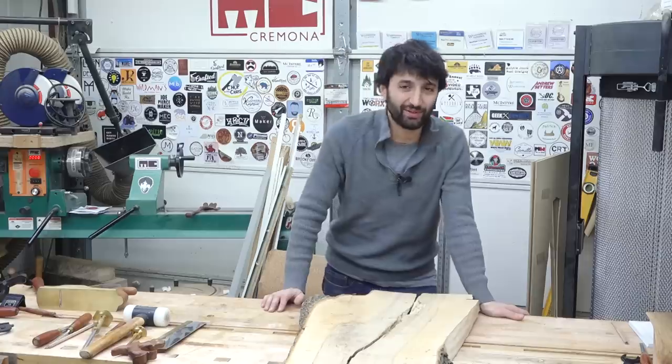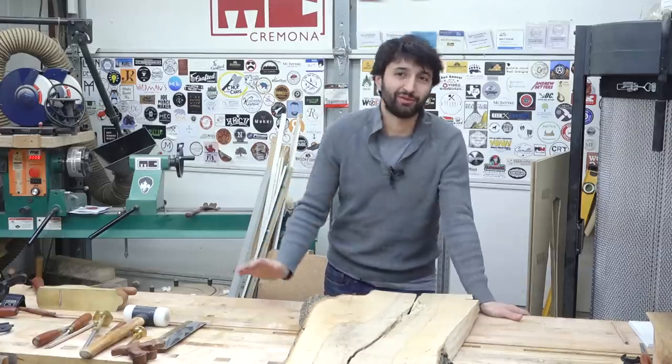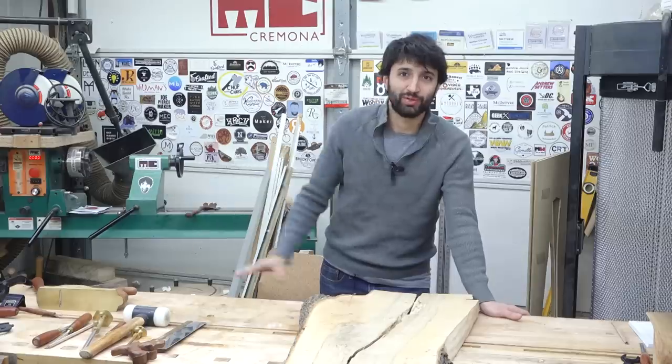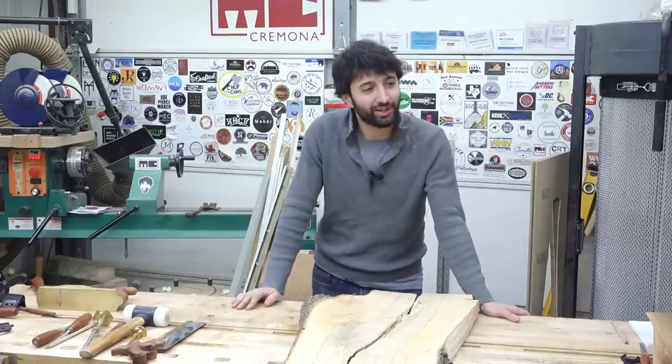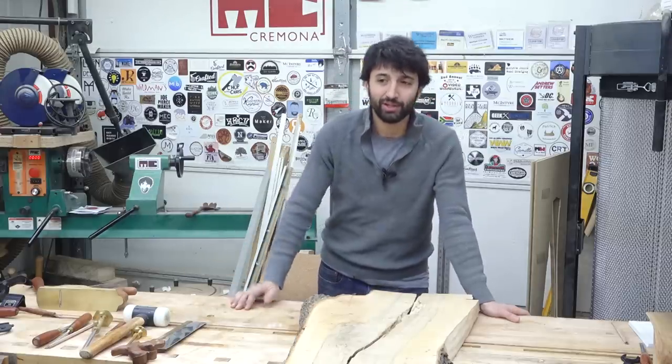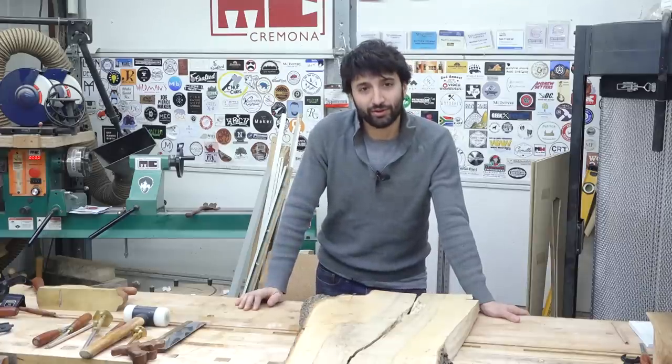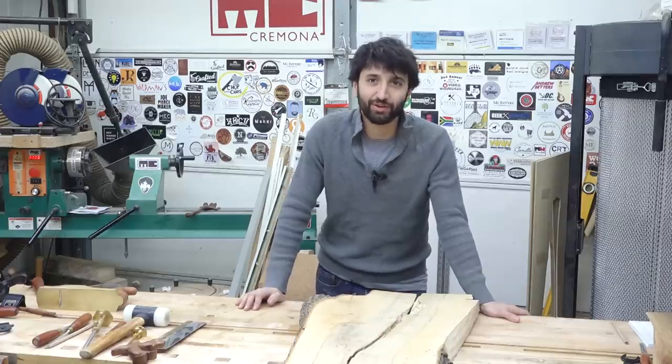This past weekend was Thanksgiving and my whole family comes to town for that. We had a charcuterie spread going on, and my sister said she really wanted bigger serving trays slash charcuterie boards for her house. I looked at her and said I already made you those before — and she said they're not big enough.